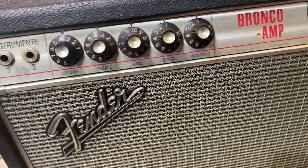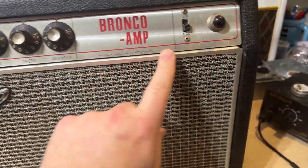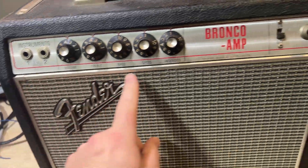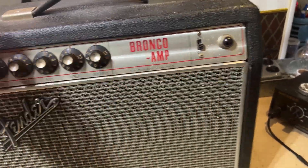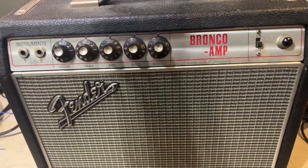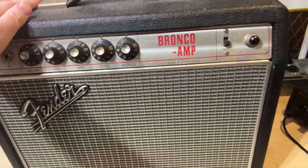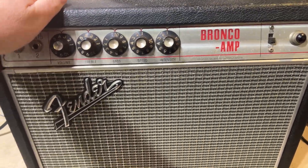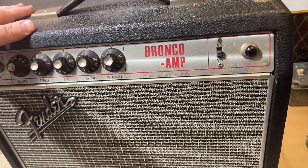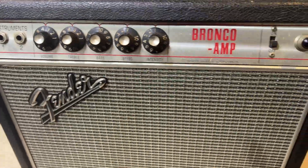This one is a 1968 — this is a drip edge. This metal around the grill cloth indicates basically 1968, early '69 sometimes. We'll double-check the serial number and take a look at the back to confirm. I think I changed out the three-prong cord but I could be wrong — I seem to recall this thing zapping me a couple times when it had the two-prong cord on it. It has a three-prong now, so let's flip it around.